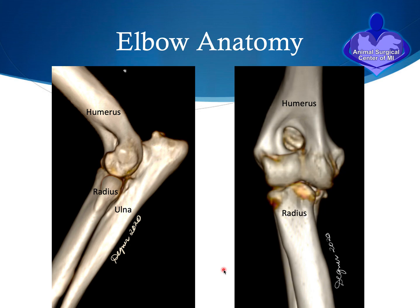Let's go over some anatomy of the dog's elbow, starting with a side view. This bone here is called the humerus bone, this is called the ulna bone, and this is the radius bone. These three bones come together to form the elbow joint. From a front view you can see the humerus bone, the radius bone, and the ulna bone — which is hiding behind the radius bone — and again these form the elbow joint.